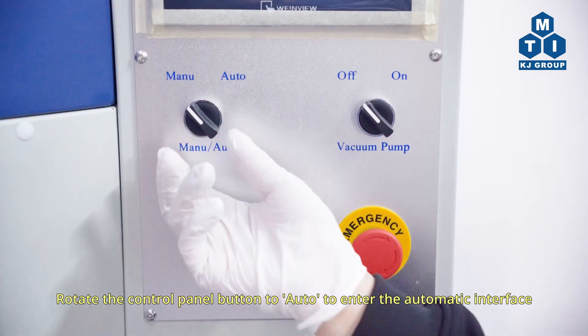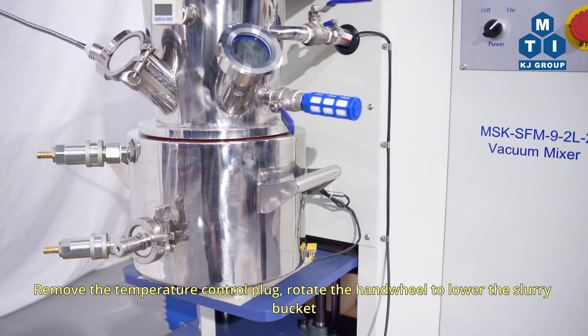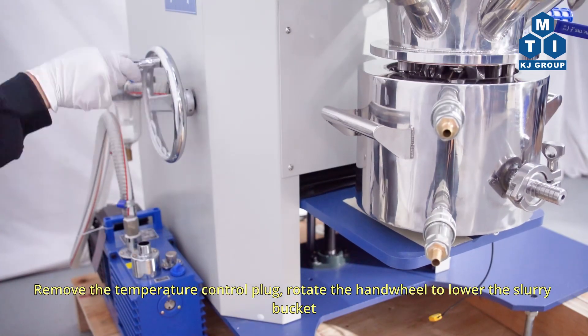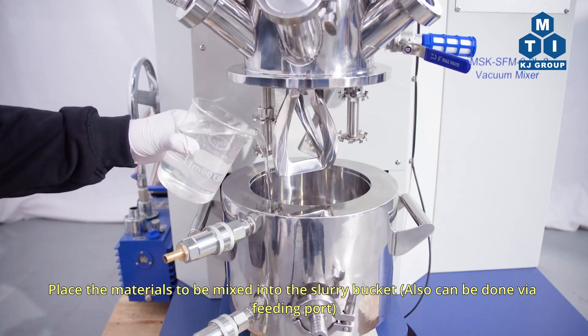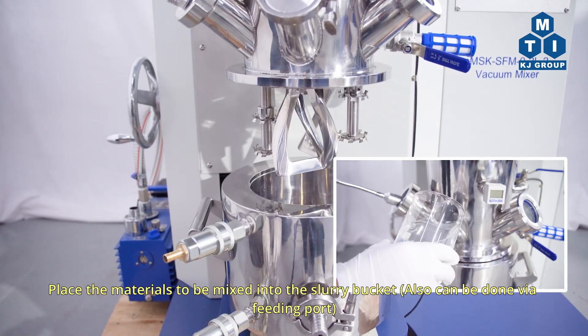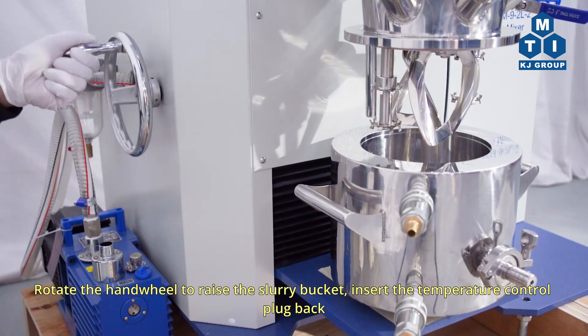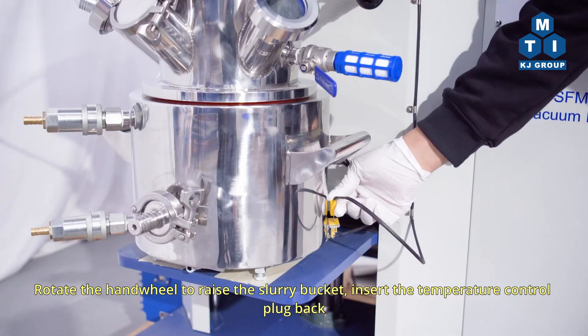Rotate the control panel button to Auto to enter the automatic interface. Remove the temperature control plug and rotate the handwheel to lower the slurry bucket. Place the materials to be mixed into the slurry bucket — this can also be done via the feeding port. Rotate the handwheel to raise the slurry bucket, then insert the temperature control plug back.